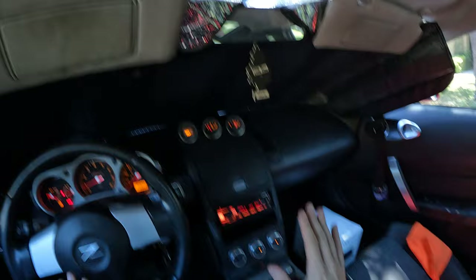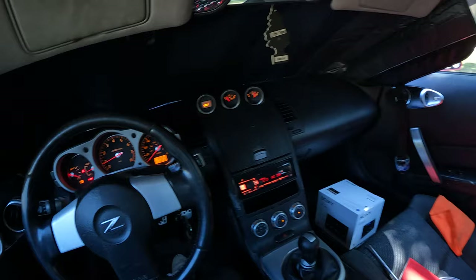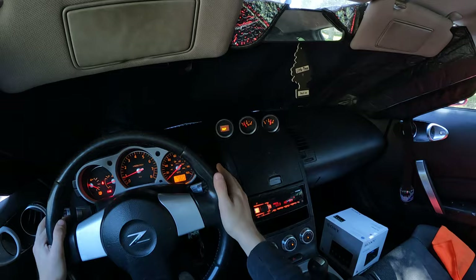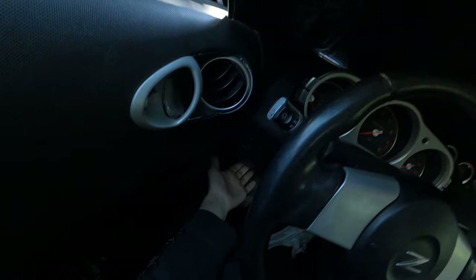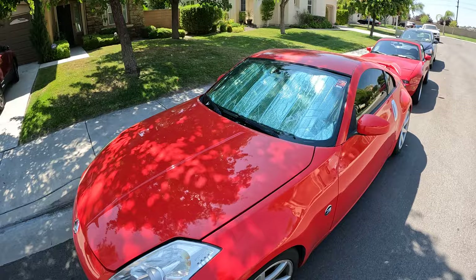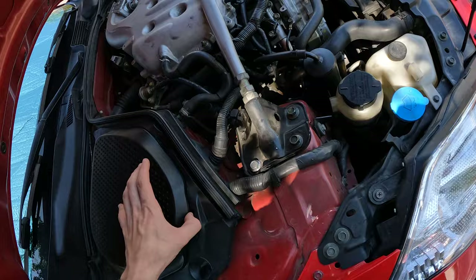I think the suckiest thing about this is it's 96 degrees and I gotta pull the terminal on the battery right now. I've been running the AC to get it as cold as I can in here because you're gonna have to turn the car off for a while. Hopefully the install's not gonna take too long — I'm thinking like 30 minutes.